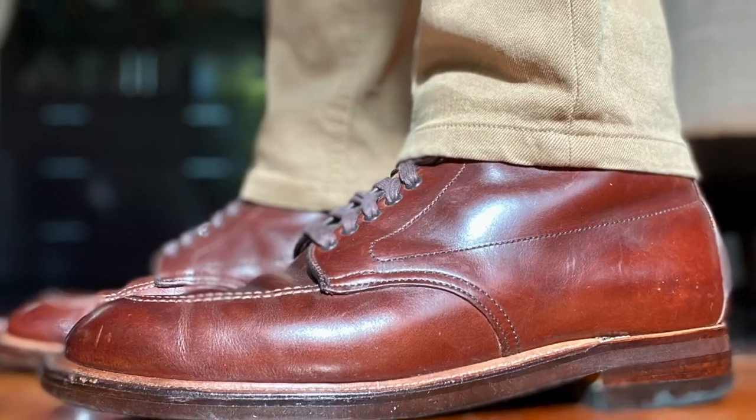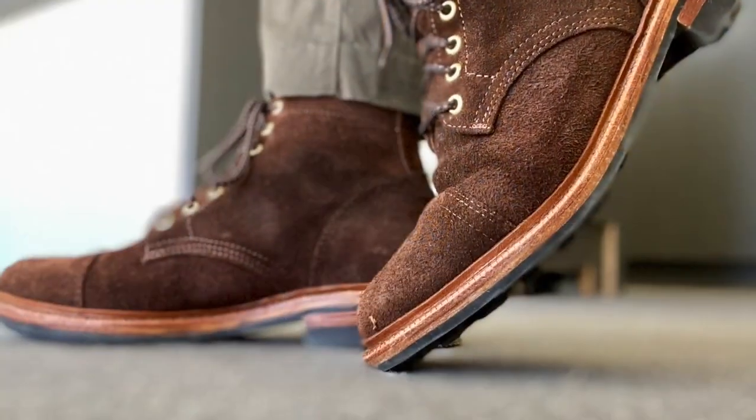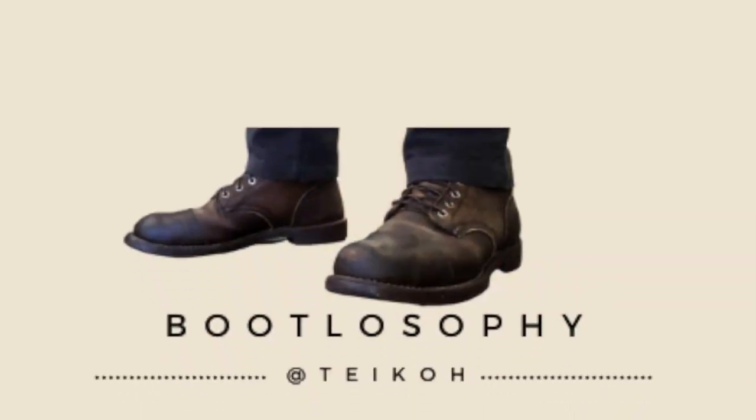In this review, I'm taking a look at this boot that looks better and better the more you scratch and abuse it. This is Grant Stone's second service boot design called the Edward. At first glance, it looks quite similar to their flagship service boot model called the Diesel boot. I've done a review of this Diesel boot in black Chrome XL, which you can check out up here.